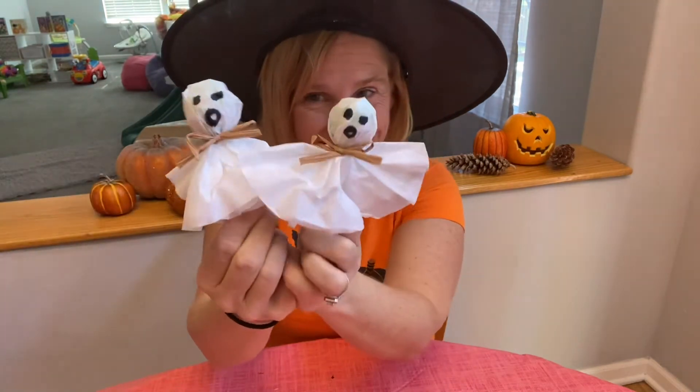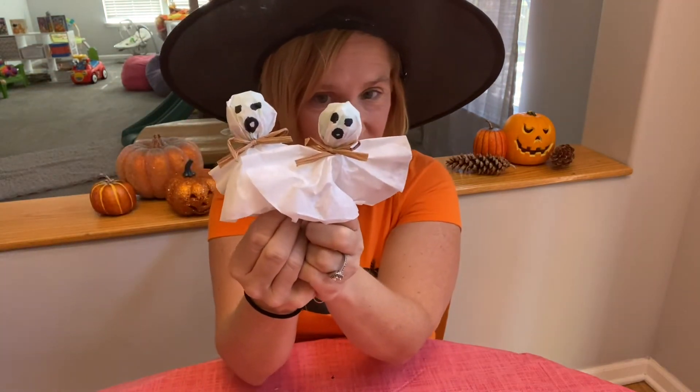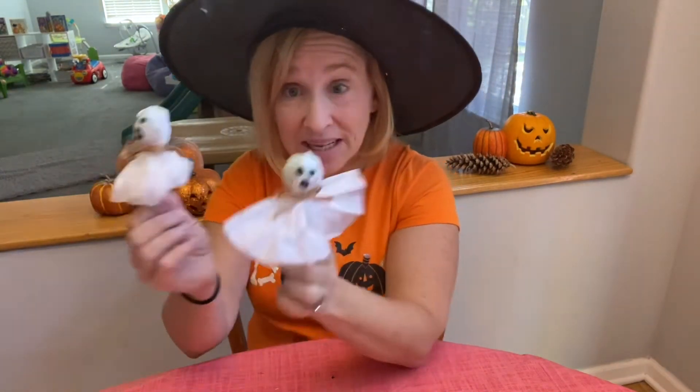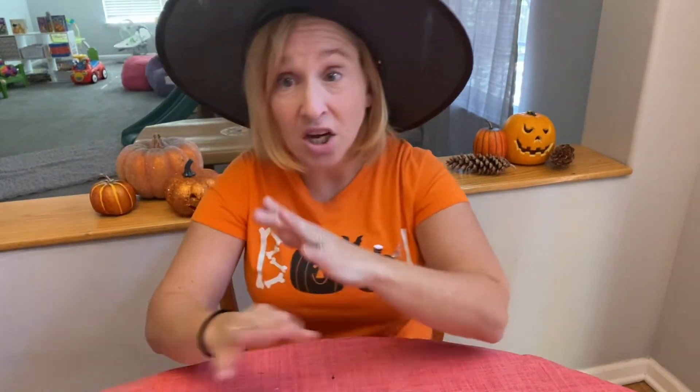Here's the one I made earlier, so now I have two of them to give out already for trick-or-treat. Don't they look fabulous? I'm going to tell you a few other ideas you can use to make your ghost look extra fancy.